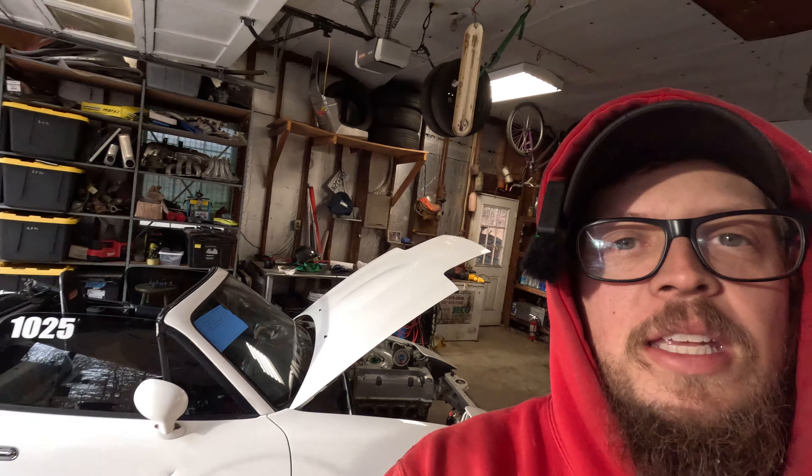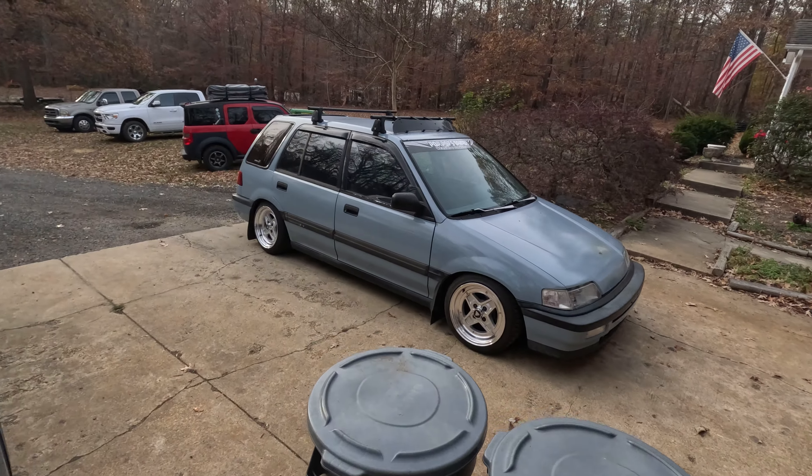If you guys have made it this far in the video, I super appreciate you guys. This is going to be the end of this one, but we are doing a promotion with Evil Energy — they do a lot of AN lines, fuel lines, V-band clamps, V-bands, all kinds of stuff. They sent us some stuff, so the next video we will be installing this on hopefully the CRX. If we can get this thing done this week, I'll go ahead and mess with the CRX next week. But for now, we're out — I'll see y'all later. Peace.